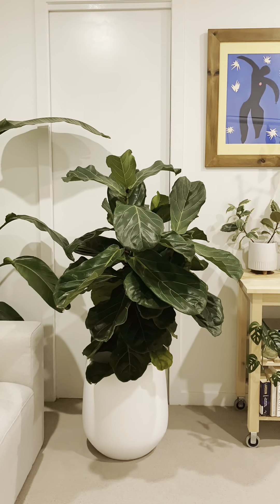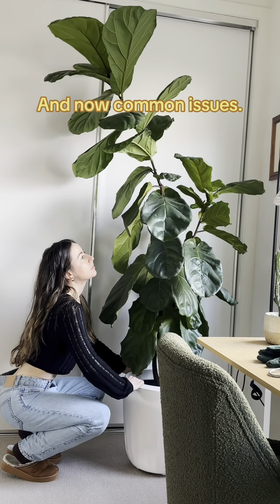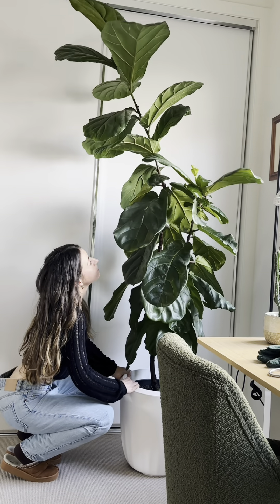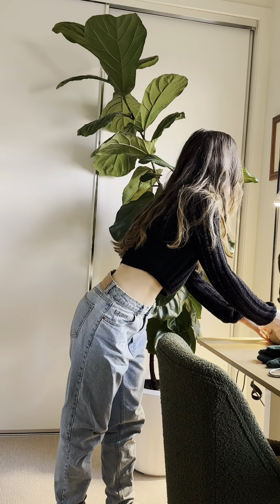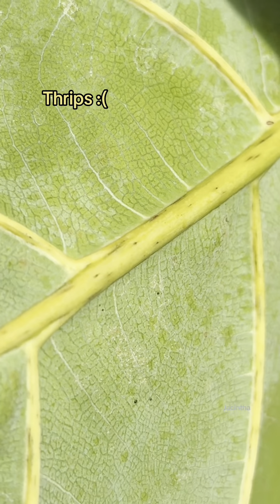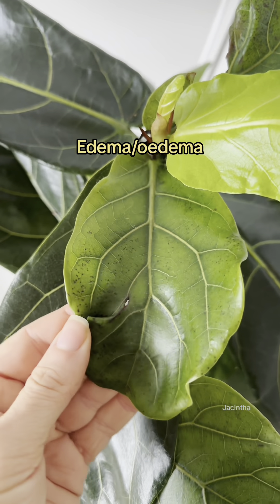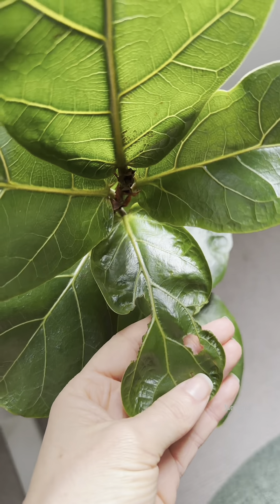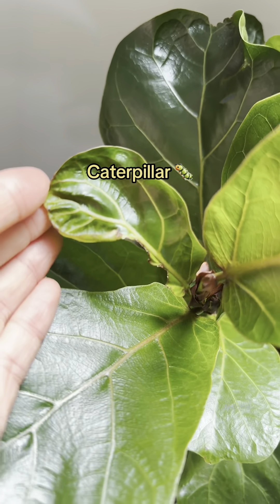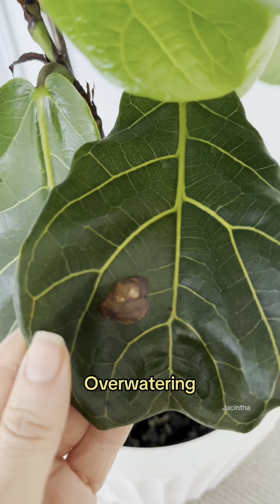If you're still losing leaves even though you've nailed the watering schedule and sunlight needs, then keep on watching as you may in fact have a pest. Let's go through how to identify the most common problems. Small black dots and discoloration under your leaf is most likely thrips. New leaves with red dots is edema and completely normal. These misshapen leaves are the work of a caterpillar. If you have very dark marks on your leaves it is most likely root rot.